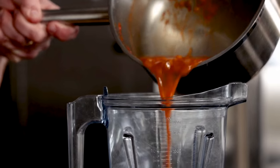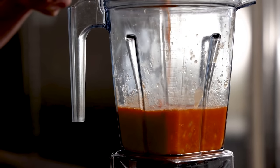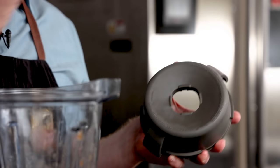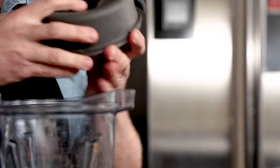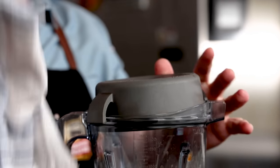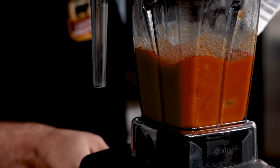Cover and simmer on low for about 10 minutes. From here, we'll blend it. You can use a hand immersion blender or a stand-up blender like this. Quick tip: if you're ever blending a hot liquid, be sure to remove the filler cap to let steam escape — super important. Otherwise you can have a sauce explosion in the kitchen, and nobody wants that. With the lid secure, we'll blend until smooth.